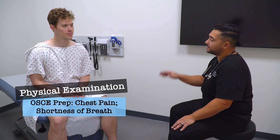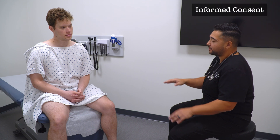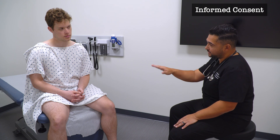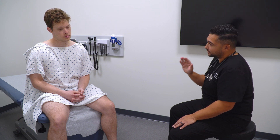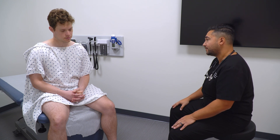So now we're going to begin the physical exam. I'm going to be listening to your heart and lungs, examining your chest and back, checking your pulses in your hands and feet, and doing an abdominal exam. If you feel any pain or tenderness, if you feel uncomfortable, if you need me to stop or change what I'm doing, please let me know. Is it okay if I begin?